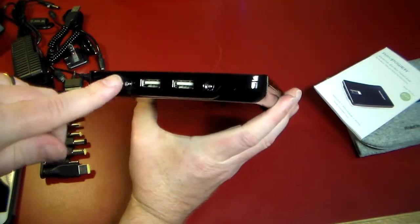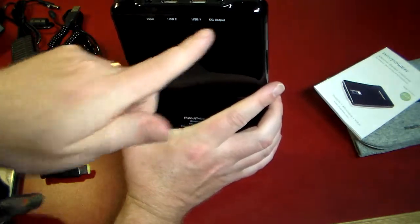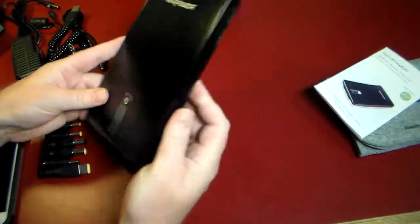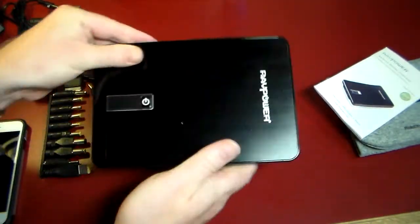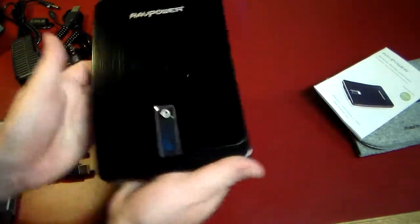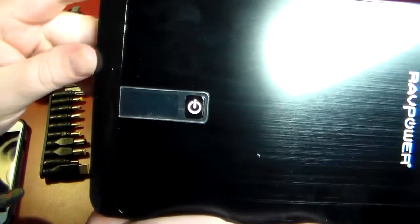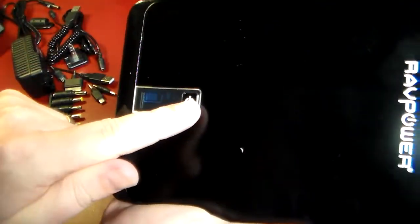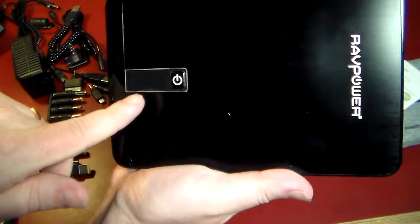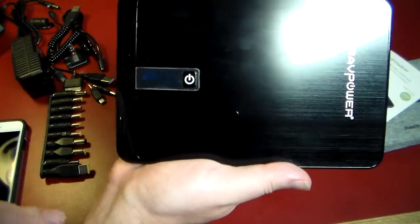Looking at the ports: here's the input DC, output USB 1, and USB 2. Let's go ahead and power this on and take a look at the digital display. Out of the box, you've got about a three-quarters charge — the display reads 81% at 20 volts.